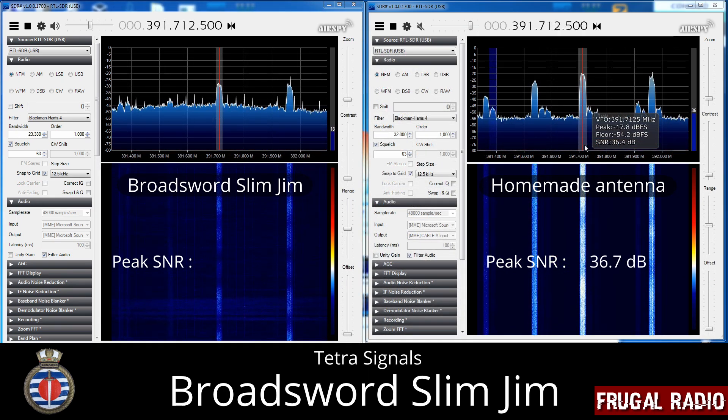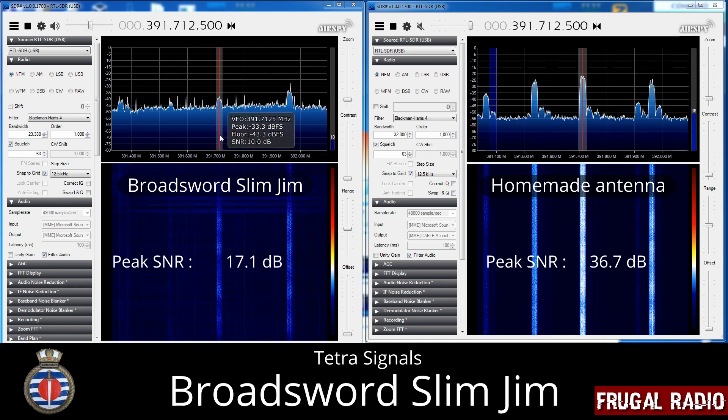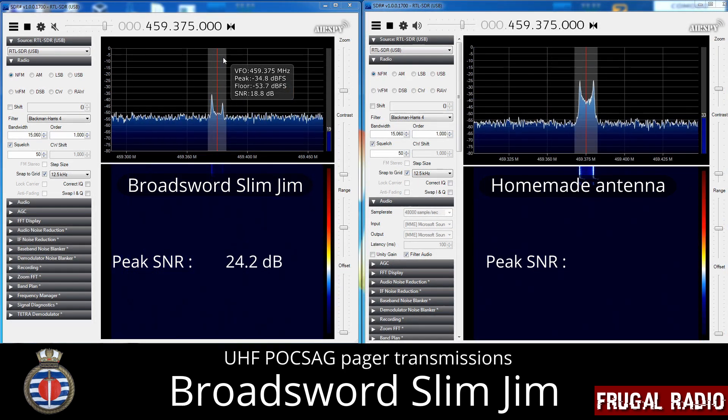The results show that the VHF Slim Jim performs well in the band it was designed for — VHF Air Band. While I could recommend it for VHF Air and the Marine Band as well, I would not recommend it for any other frequencies, even the military air band. Once over 164 MHz, performance was found to drop significantly.